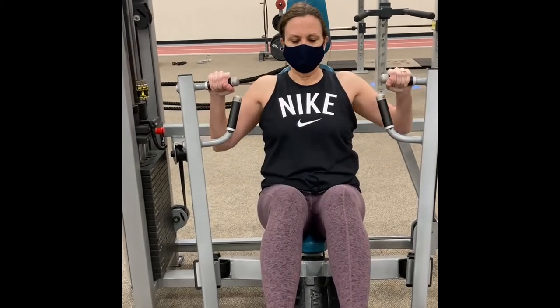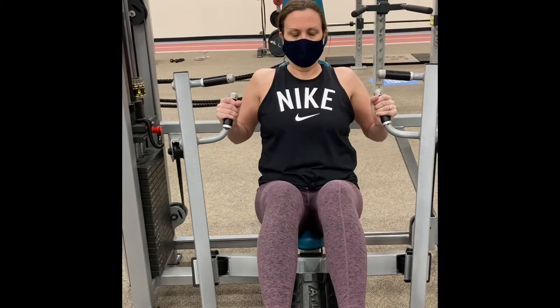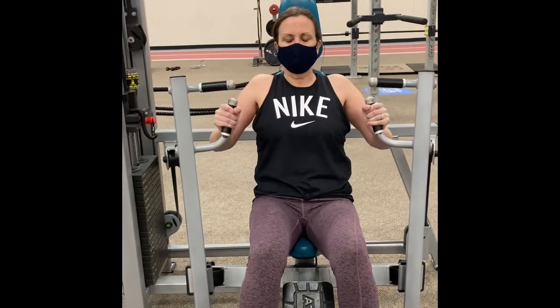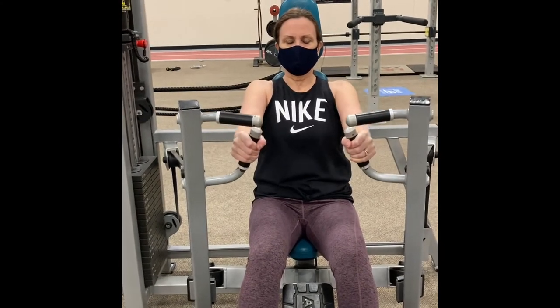You'll see there are two sets of handlebars. The parallel handlebars are often used, but you can also use the ones that are slightly tilted. This may be more comfortable for your shoulders.